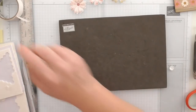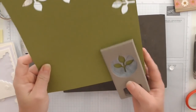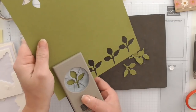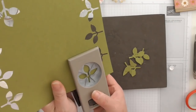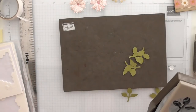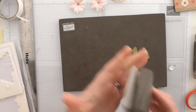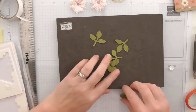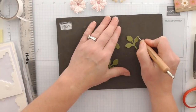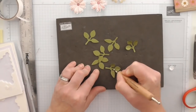Now we need some leaves. I'm going to punch about five — one, two, three, four, five, and one for good luck! Look how easy punches are. If you don't have a die cut machine or you want to be a bit quicker crafting, you can just punch them out — super easy. That's the leaf punch.